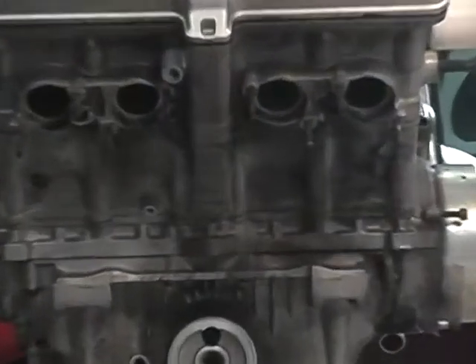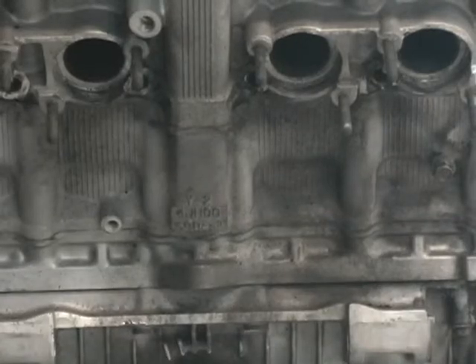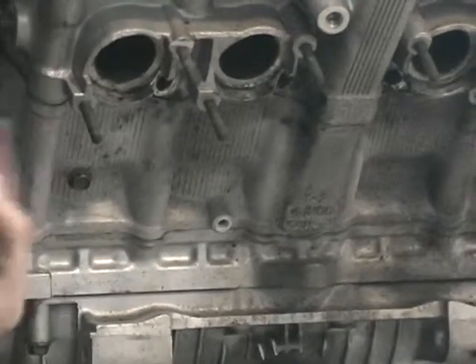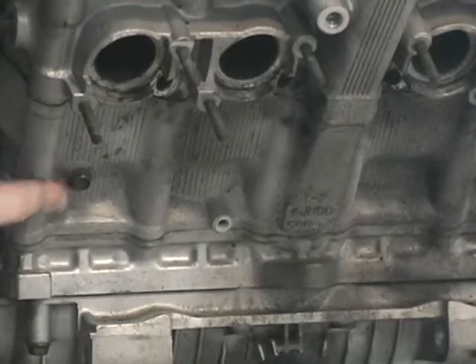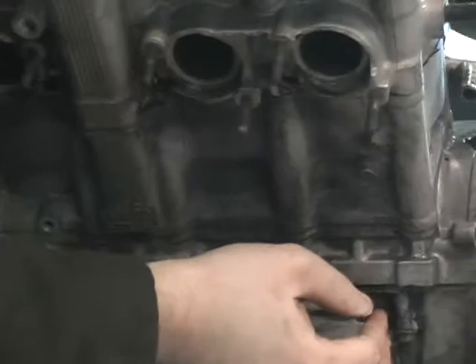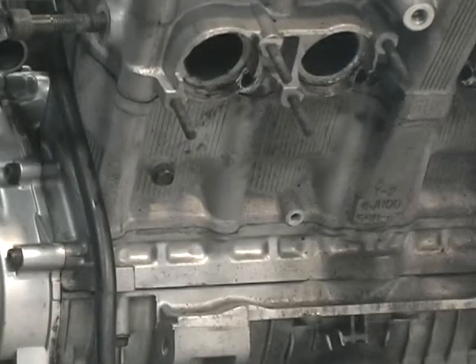I'll zoom in here and show you where your coolant drain screws are. One right here on the outside and one on the opposite side right here. So if you're draining your coolant, you can loosen those two, plus there's a drain over on the water pump side.